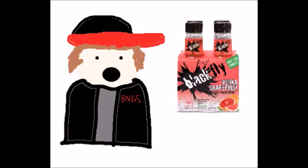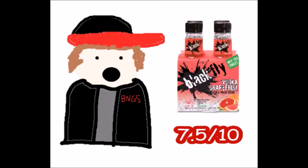I give the Blackfly Vodka Grapefruit Mixed Drink a seven and a half out of ten. Let me explain why. I give this a seven and a half because I'm not the biggest grapefruit flavor fan. This thing does kind of go hard, and if you like grapefruit, you'll absolutely love this. So don't take my seven and a half as a dog rate. If you like grapefruit, this is absolutely the drink for you. I'm just not the biggest fan.